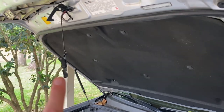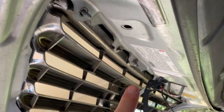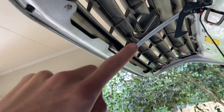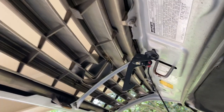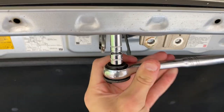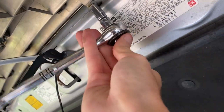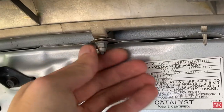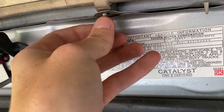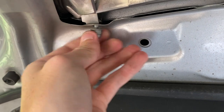Once you have this hood latch disconnected, you're going to want to come up under the hood and locate the bolts across the top and bottom that hold the grille onto the hood. These are bolts with little small silver nuts on them, and you're going to take your 10mm and unscrew all of these. These bolts come off pretty easily, so once you knock them loose with the 10mm, you can usually take them off by hand. Keep up with these because they'll be used for future installation.